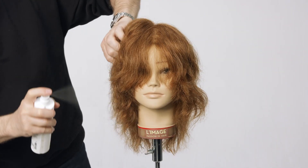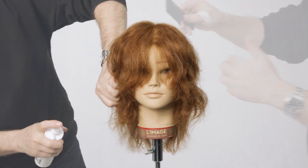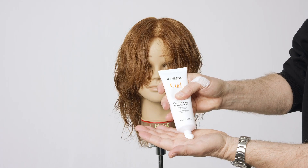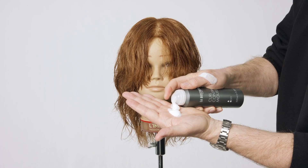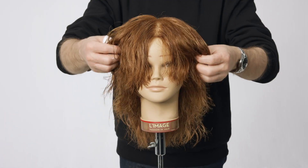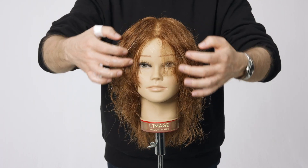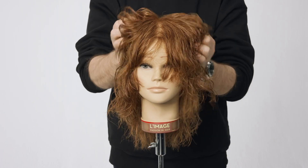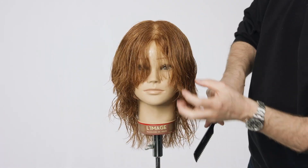Moisten the hair with Essentiel Classic Conditioning Spray and comb it through with the wide-toothed comb. Use a product cocktail with equal parts of La Biostatique Curl defining styling fluid and curl control mousse. Evenly work the product cocktail into the hair over the lengths and tips and shape the hair as desired. Comb the hair through again.